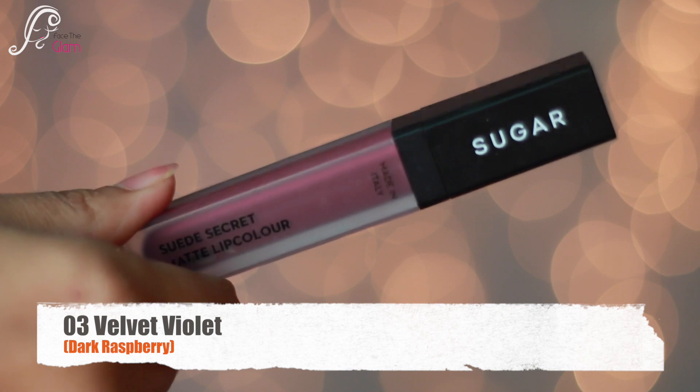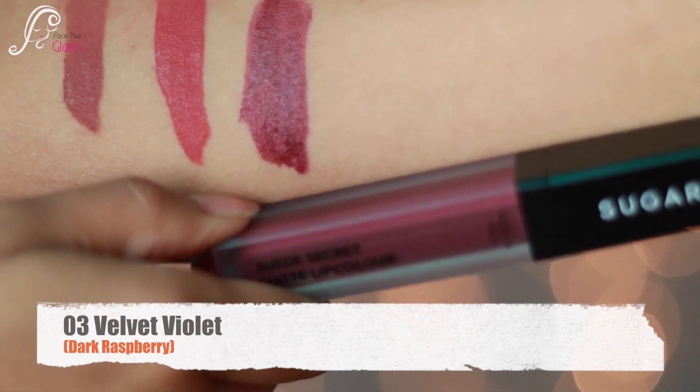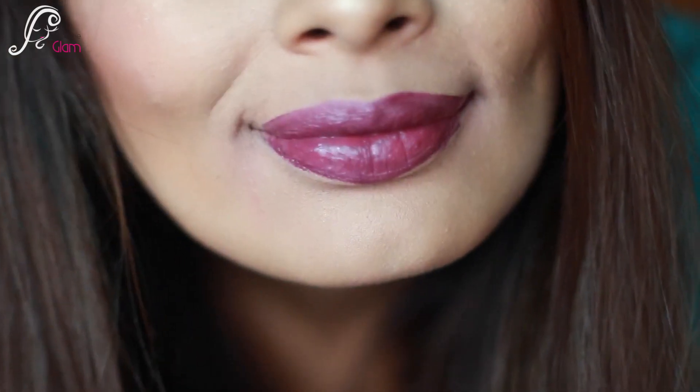The next shade is called 03 Velvet Violet. It is a dark raspberry color, more of a plummy violet color, and it will look amazing on deeper skin tones.